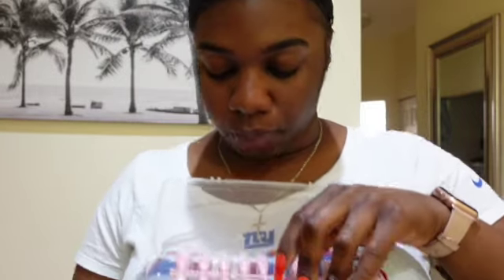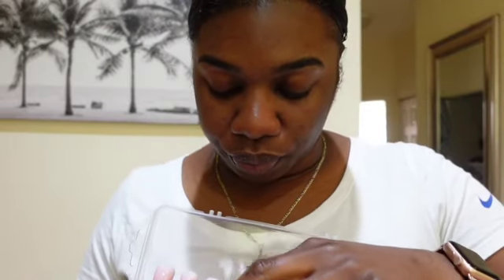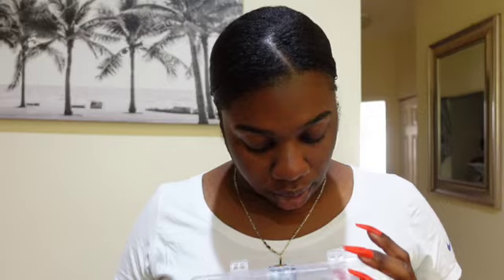Lastly for the full sets, this last kit has shorter nails — I was trying to switch it up and get some short ones too. It has pink, blue, cream, and white — those general colors. They're mostly similar tones: nude and white.